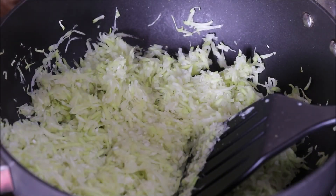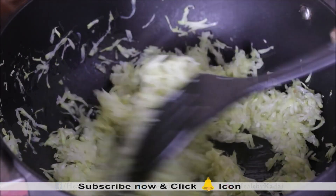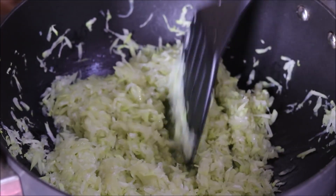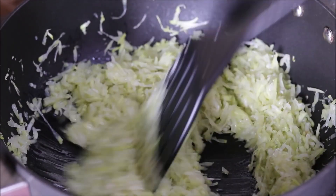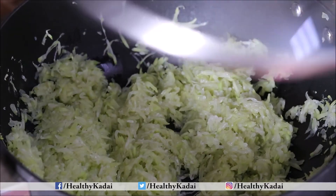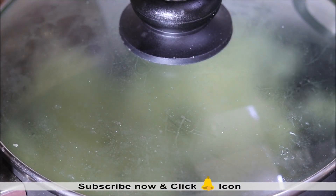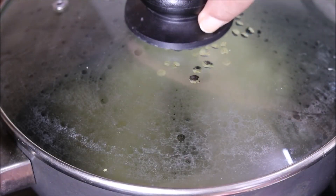Cook it for 1 to 2 minutes, then add 1 tablespoon of ghee and mix it well. Do not increase the flame — cook on low to medium only, because we need to dry up all the moisture in the bottle gourd. Cover and cook on low to medium flame for 10 to 12 minutes, stirring in between. Let's check — you can see the grated bottle gourd has reduced in quantity.